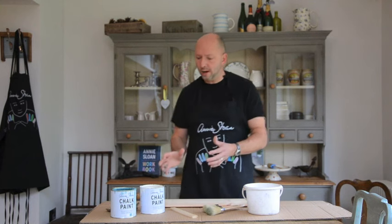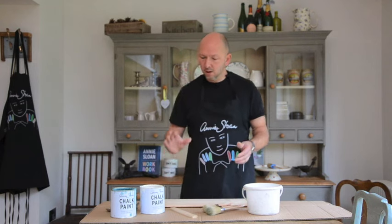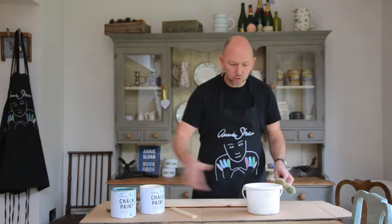What I like to do is mix some of the brighter colors with the whites. Now I like using Old White in particular. It's very easy, and I'll show you here what I'm going to do using Old White and Provence.